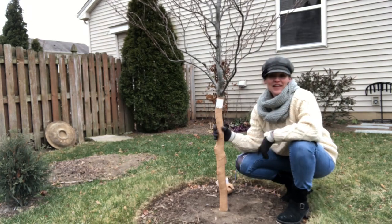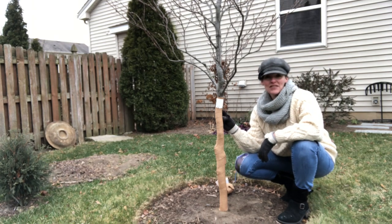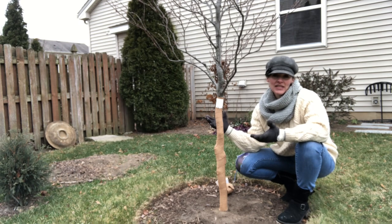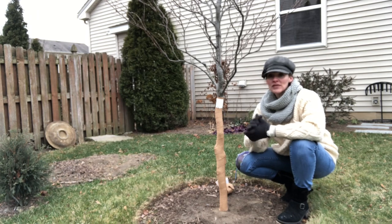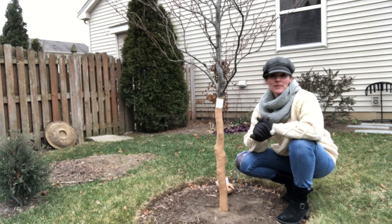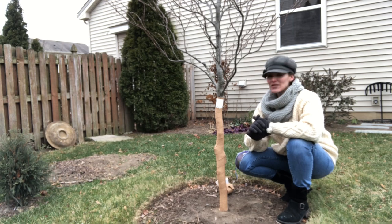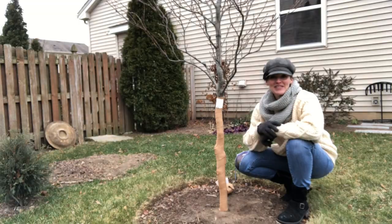That was fast — it took me less than a minute to wrap this trunk, and it's such an inexpensive and preventative measure to help your sensitive, delicate trees survive the winter, whether it's from sun scald or vole damage. By doing this I'm hoping to prevent both and help my more delicate trees through a tough winter season. Stay warm everybody, and thanks for watching.